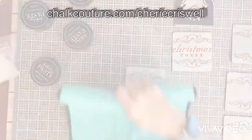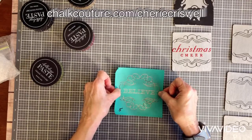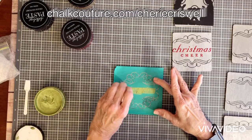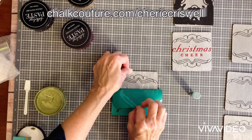Hey everybody, I'm Sheri Criswell, independent designer for Chalk Couture, and today I am working with two transfers. The first one is Peace, Joy, and Christmas Cheer, and I'm also using the Nativity Window.